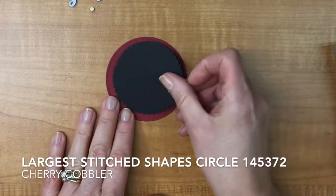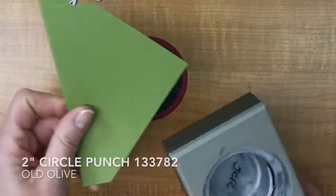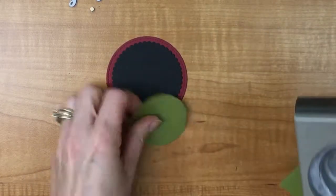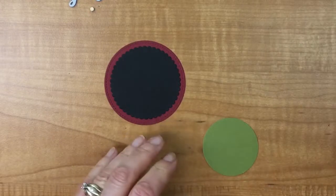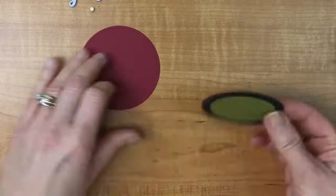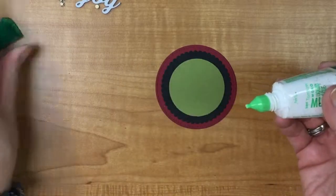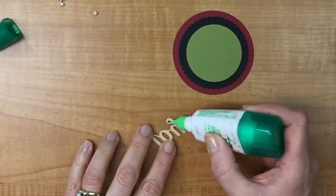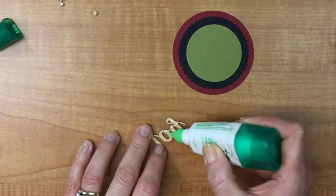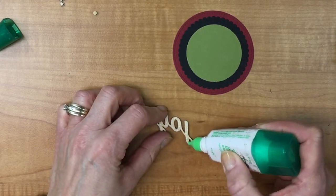This is Cherry Cobbler, and this is the second largest of the scalloped circles. I'm going to do a two-inch punch of Old Olive — just a scrap I still had sitting around, which is what you want to try and use up if you can. I'm going to punch that out, put these down using my snail, and glue down my Joy.